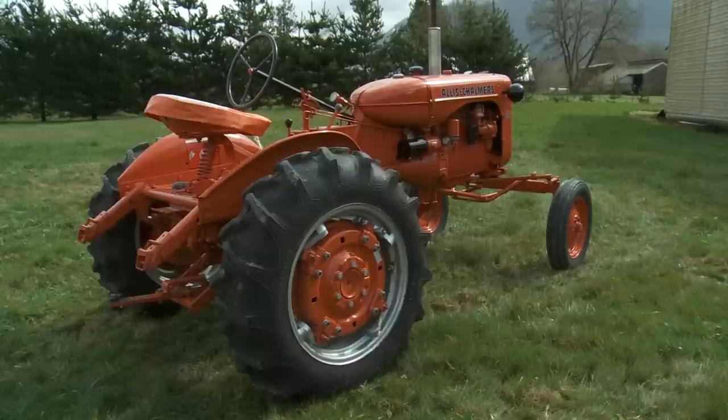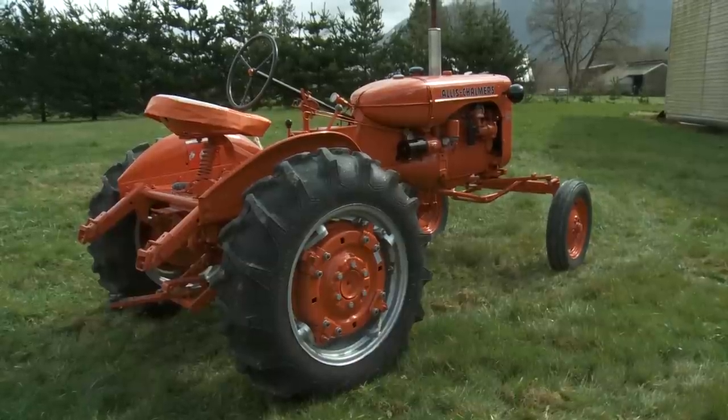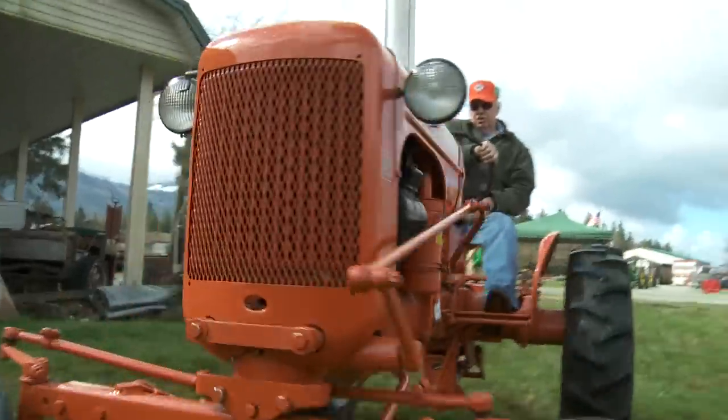It's economical, it steers easy, has good crop clearance. I never rebuilt the engine or anything — it runs great.